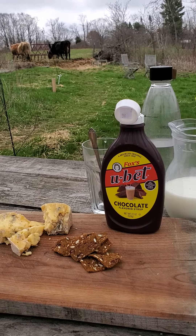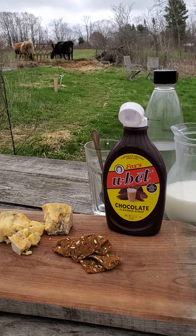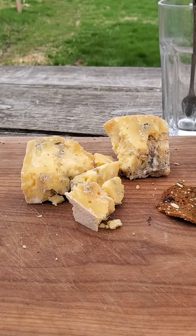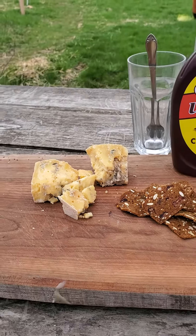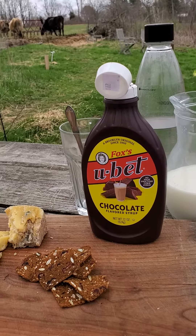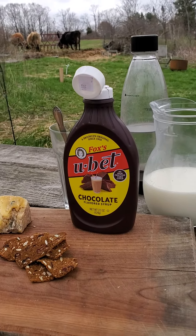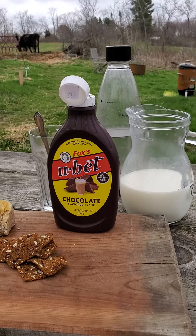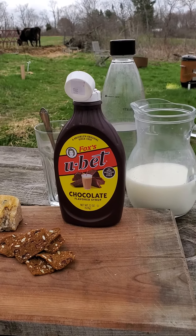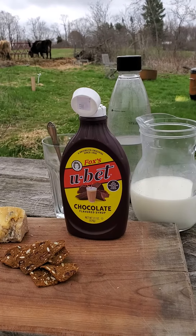I'm frequently asked what a good non-alcoholic pairing is with blue cheese. So today we're going to start out with some delicious Cascadillo Blue, which is a mild blue cheese that I like to think will convince people on the fence about blue cheese that blue cheese tastes good. What we're going to be making today is going to play on the classic pairing of chocolate and blue cheese — we are going to make the Soda Fountain Classic Egg Cream.